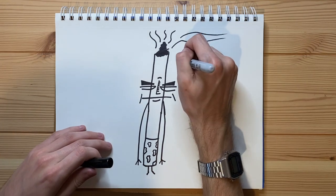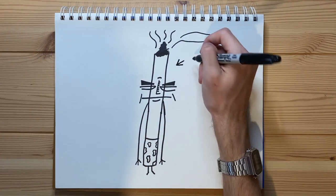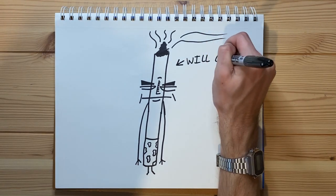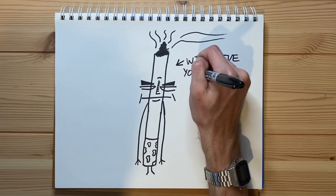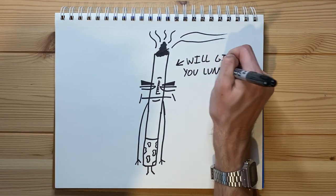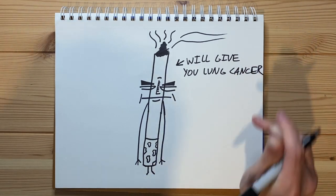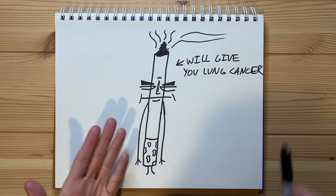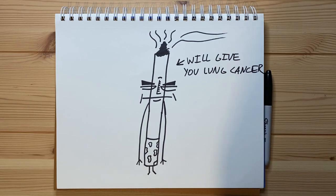I gotta go ahead and add some text before I end off this drawing. So the text I want to add — 'will give you lung cancer.' And yeah, that's what this cigarette will do, it'll give you lung cancer, and in all honesty, that's the drawing.